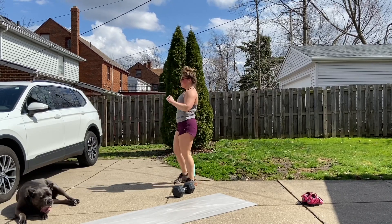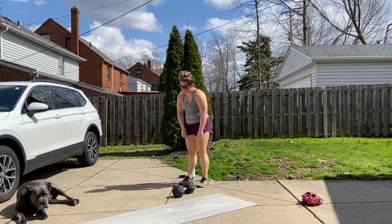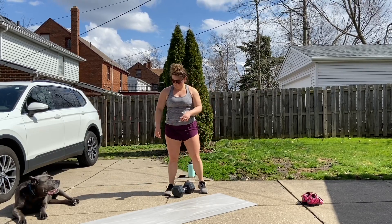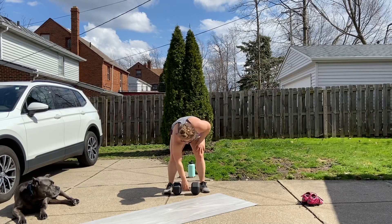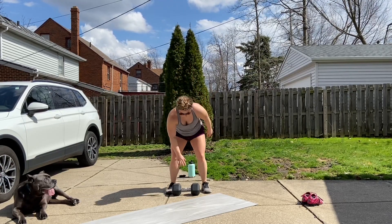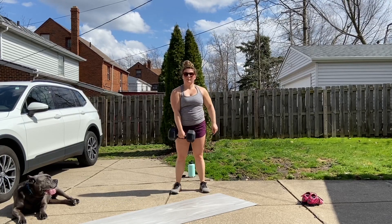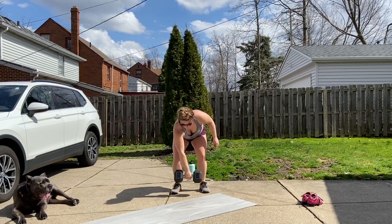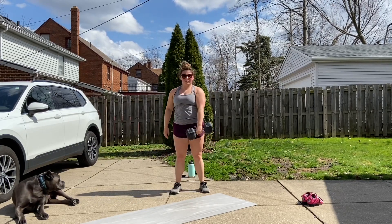There'll be two rounds of that, 20 seconds apiece. After that, we're gonna get a more focused warm-up: two rounds of six single arm dumbbell upright rows. Pull up, hold for three seconds, and lower down for three. Six each arm, then switch to the other arm.